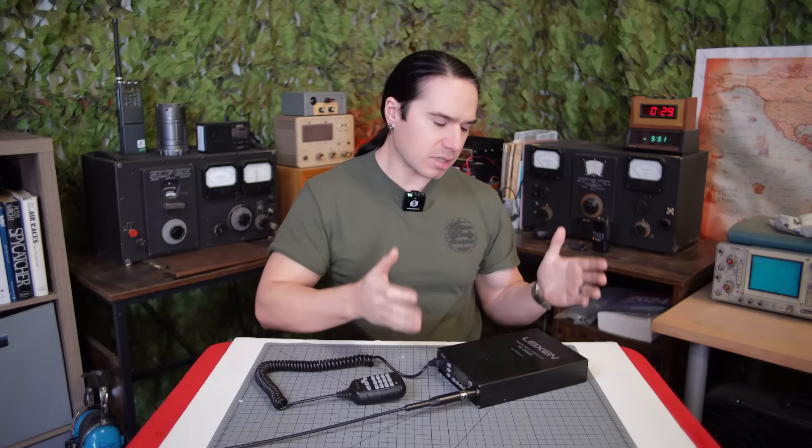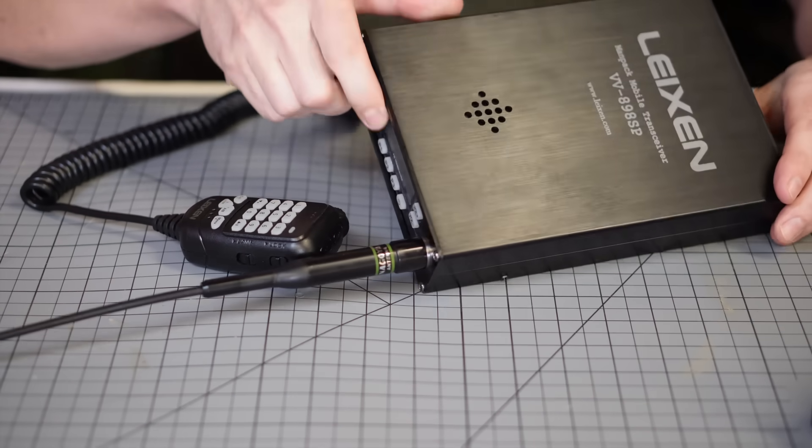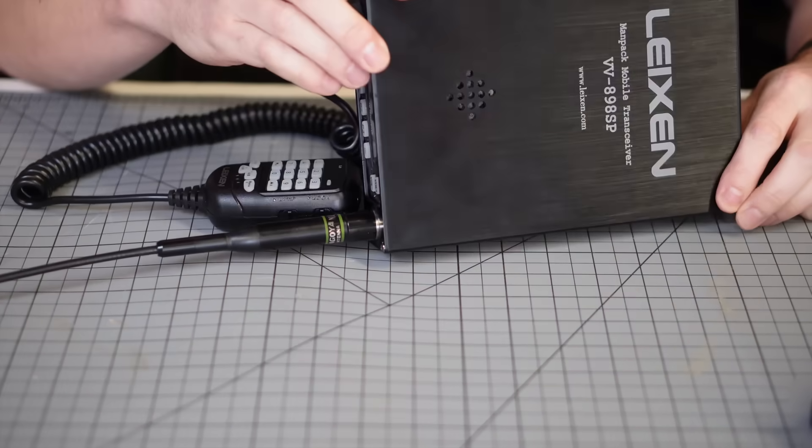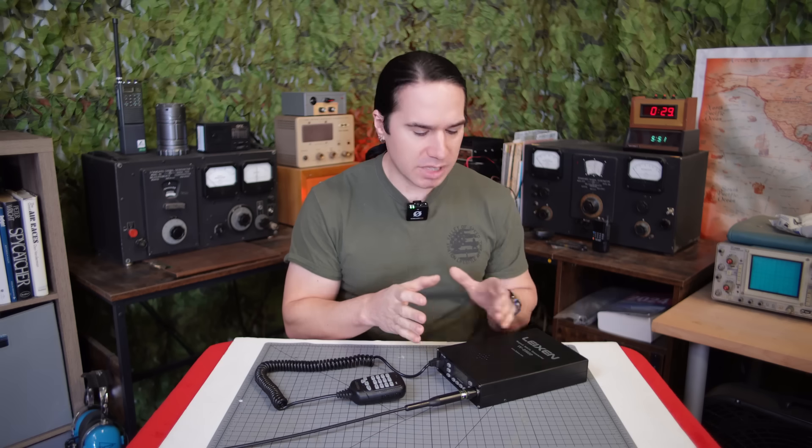Hey guys, welcome back to Heavy Metal Horizons. I have here what I think is the ultimate off-grid ham radio. This is the Lyxon MANPACK Mobile Transceiver, model number VV898SP. What this is, is basically a car-type mobile FM VHF UHF dual-band transceiver that's been put into a portable case with an internal battery power supply.